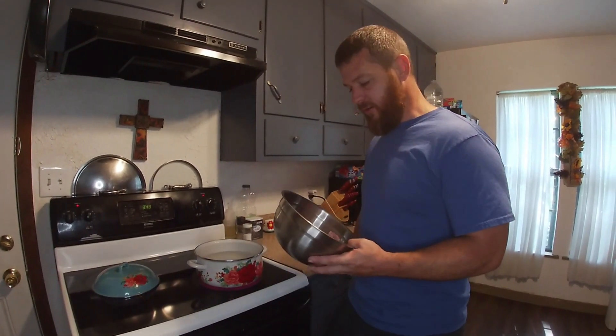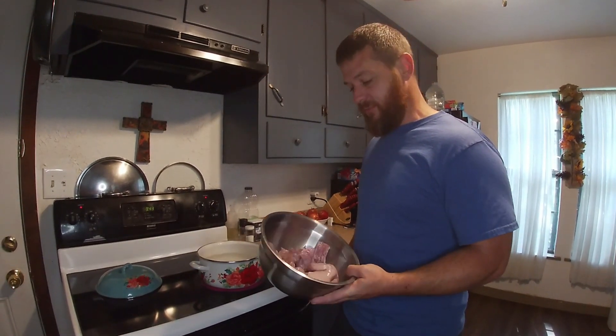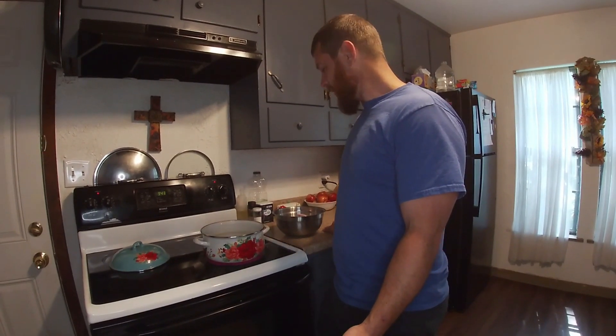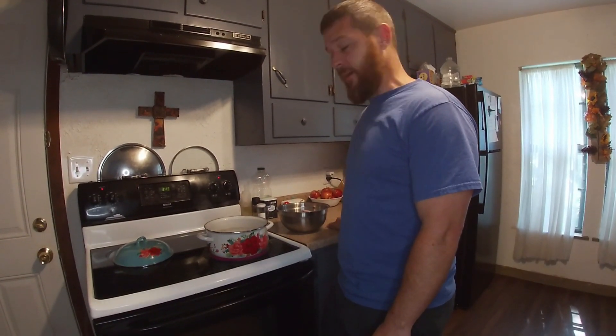Hey everybody, I'm finally getting around to making a video on how my grandma makes squirrel and dumplings. I apologize that it's taking me so long — I've been saying I was gonna do it for about five months. It's a real simple recipe and it really is a favorite around my house.